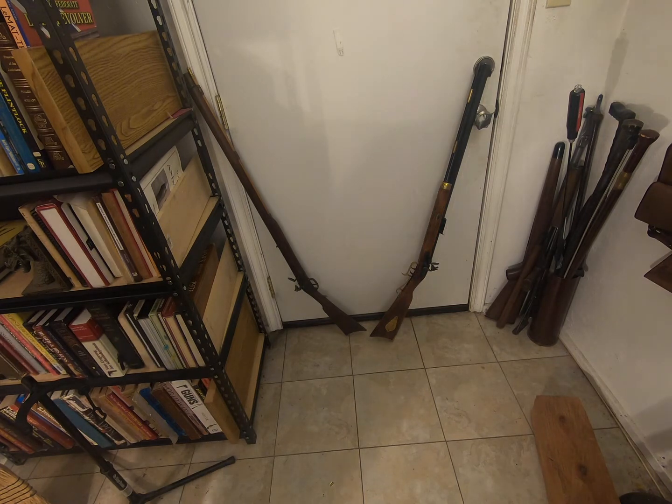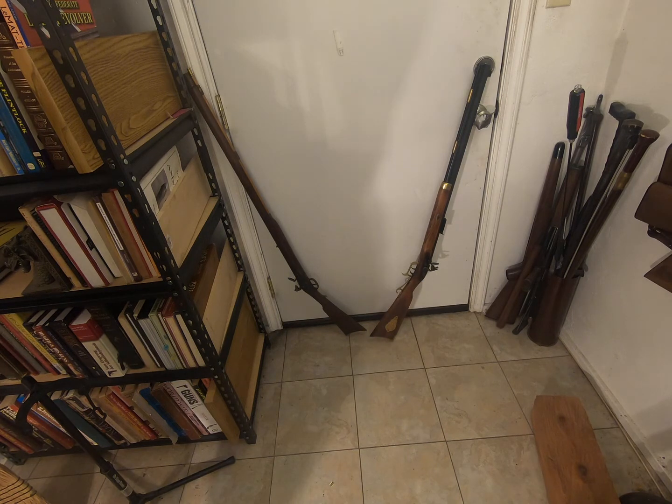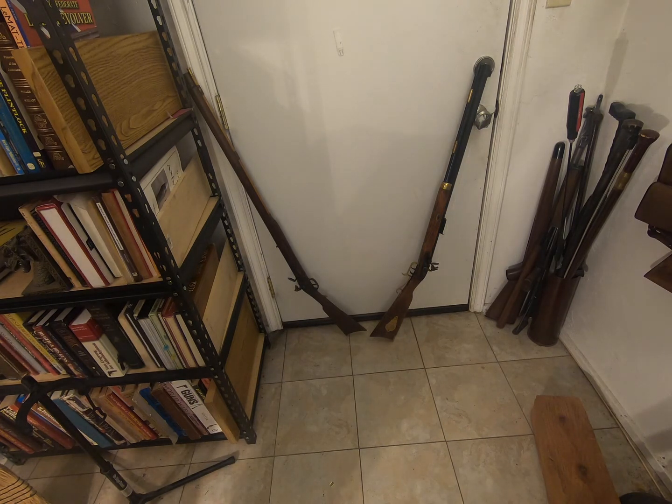Both of these are gun show finds, just things I picked up. I wasn't really looking for anything in particular when I bought these — I just saw them there and they were dirt cheap. They're made in Spain and have the manufacturer mark on them that says Jakar, whatever that is. I also have a cap lock that says Jakar on it; it's also a Hawkins, a cap lock, and it's a pretty-looking rifle — I'll show it in another video. But these are my two flintlock rifles and they both work quite well.